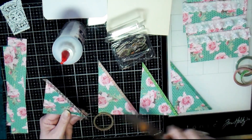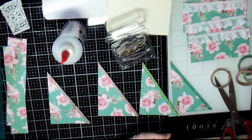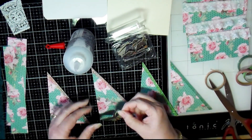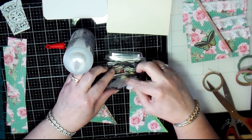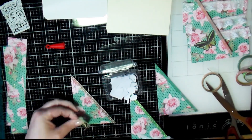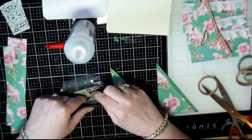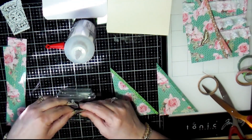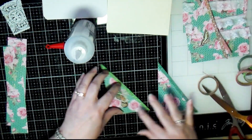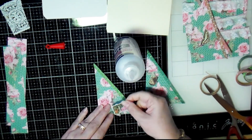I'm finishing up adding the washi tape along the edges of the tucks to give them a finished look and some decoration. Then I'm pulling some butterflies out of the container of die cuts to add to the side tucks. I'm looking for smaller ones because some are too big and would cover up too much of the flowers, so I found a couple of smaller butterflies that I think will look really cute on these side tucks and I glue those down.